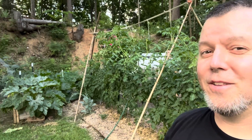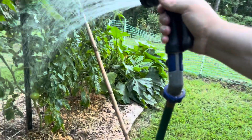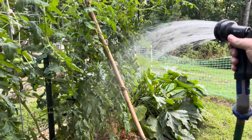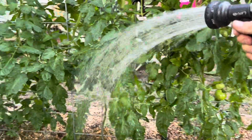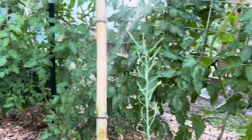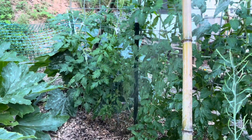Recycle bamboo into a tomato trellis — and there you have it. I hope this helps you with your indeterminate tomatoes. And if you need to extend up to make a taller trellis, this is just an easy way to recycle some bamboo. Thank you guys for watching and we'll see you on the next video.